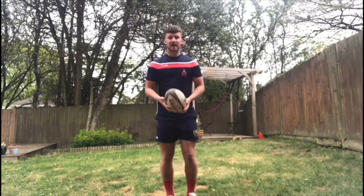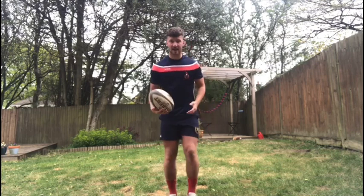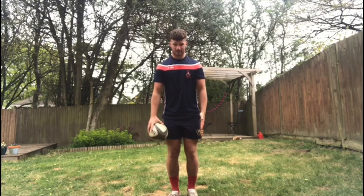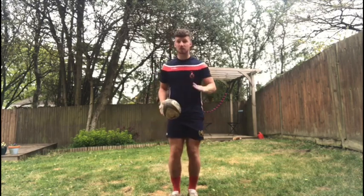So all you need for this challenge is one rugby ball like I have here, and you want to try and do as many kick-ups as you can without the ball hitting the floor. I want you to try and incorporate both feet and keep the ball under control at all times if you can.